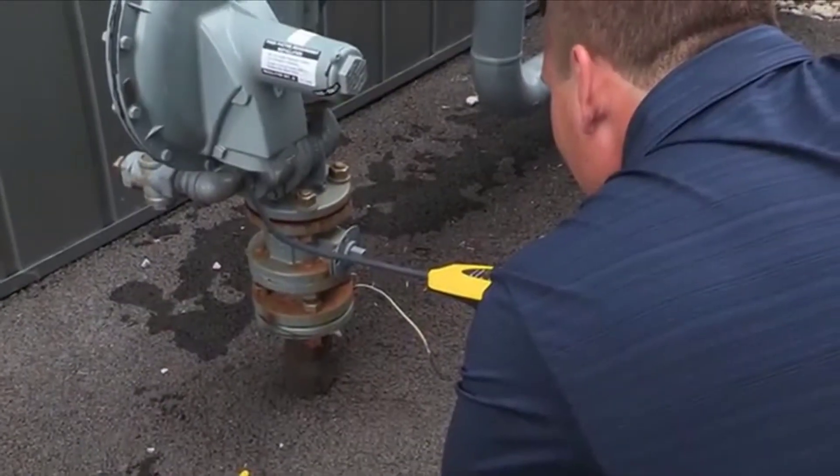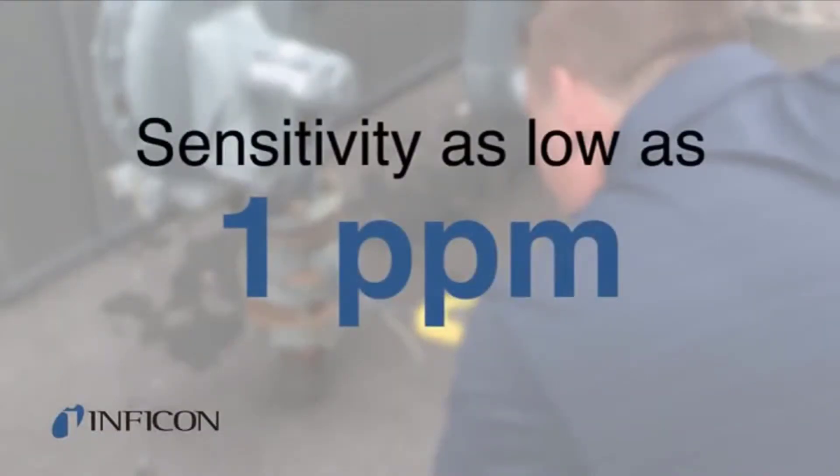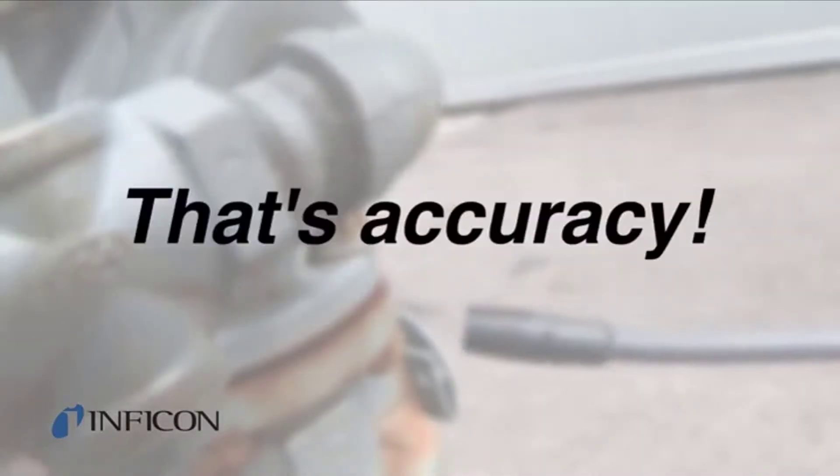And when you think you don't have a leak, think again. With sensitivity as low as one part per million, you'll find very small leaks. That's accuracy.